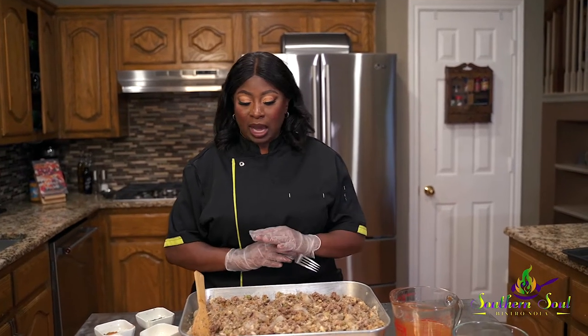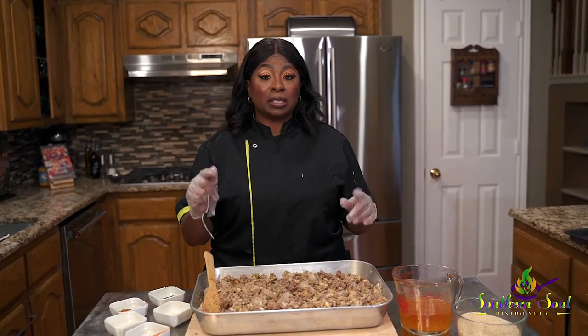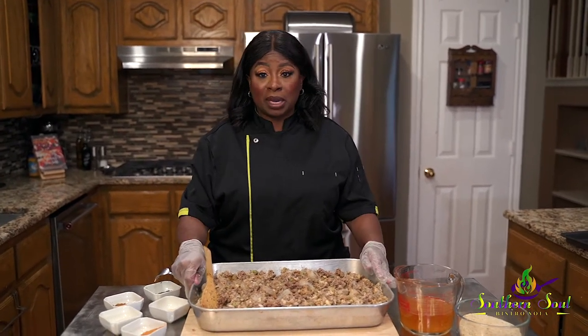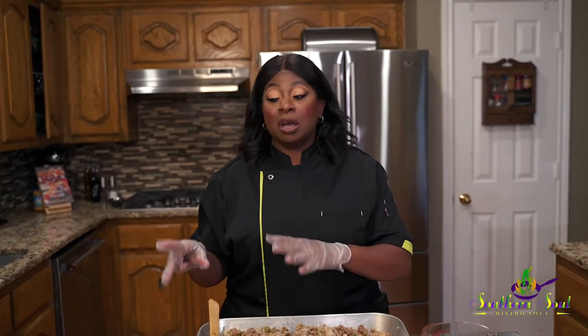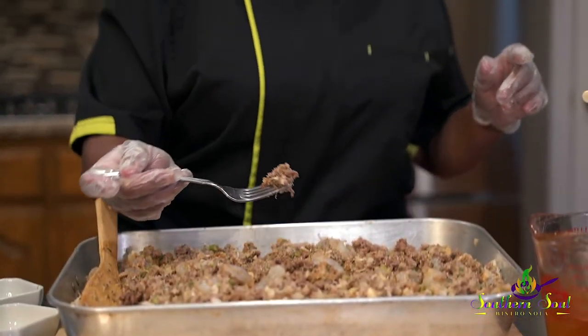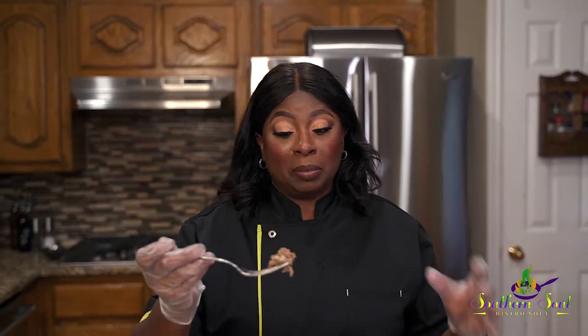We're going to have a lot of tricks of the trade. I learned to cook from scratch — I never cooked with a recipe. Everything was taste, texture, and sight. Even though I have this mix, I've measured my ingredients, but I have to taste it. I have that authentic New Orleans palate that doesn't go wrong, so I need to taste it to make sure I have the right amount of spices and vegetables to balance it.